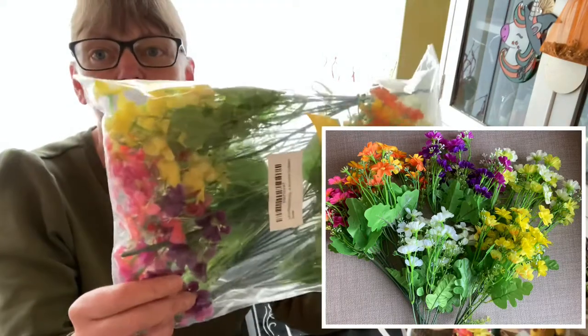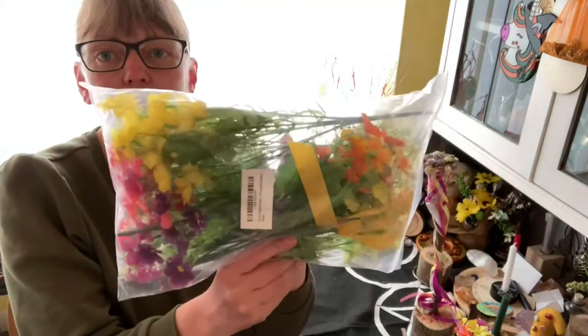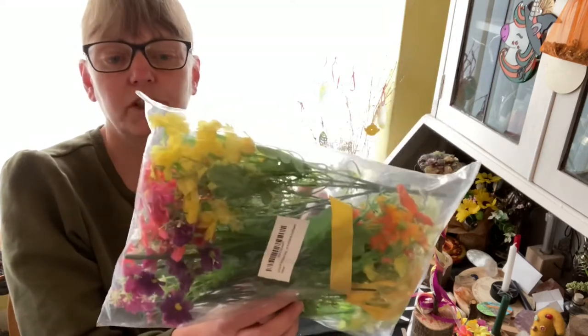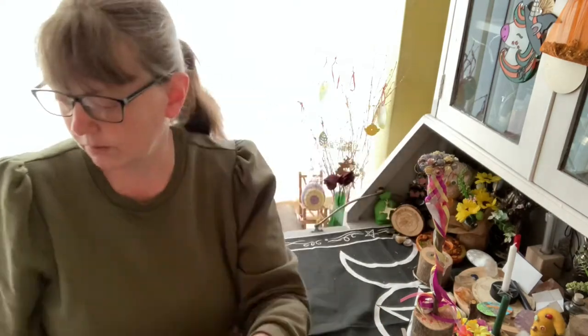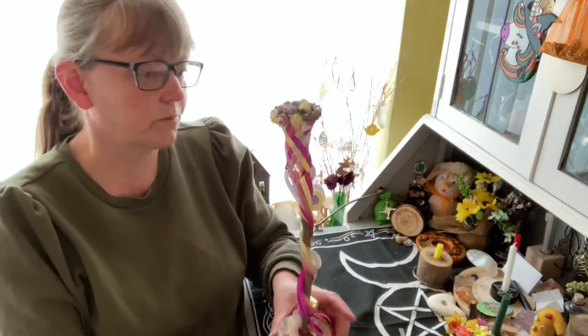These flowers have got plastic in them — yes, I really didn't want that — but they're actually really good value from Amazon, only nine pounds, and I got six huge bunches. As you can see, the flower crown has not used very many at all. The maypole — if you've watched my videos you'll have seen it in the last video.